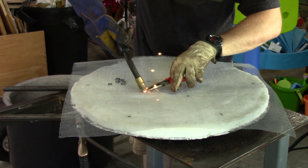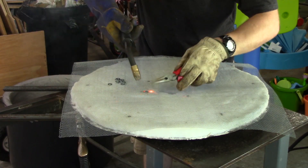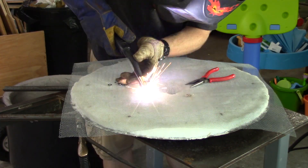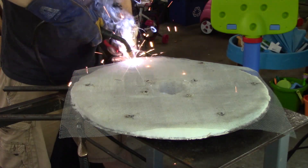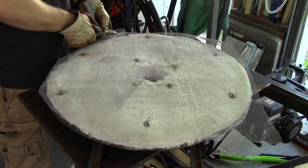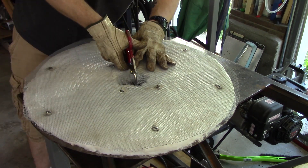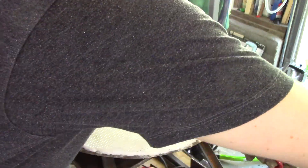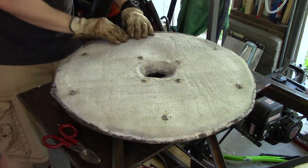Next I welded washers to the screw heads — this was a lot easier than trying to weld directly to the hardware cloth. I trimmed it and cut out the center, made relief cuts all around the edge, and then bent it over. I purposely left about a quarter inch gap that will be covered in mortar to coat all the surfaces of the fiber.